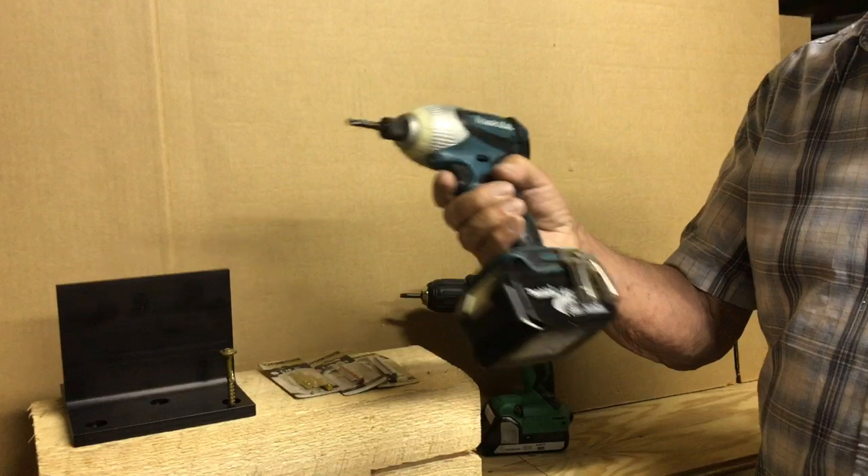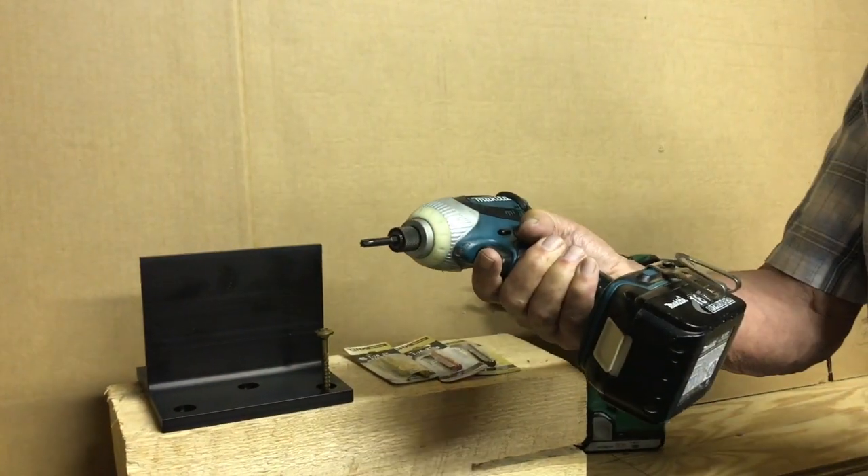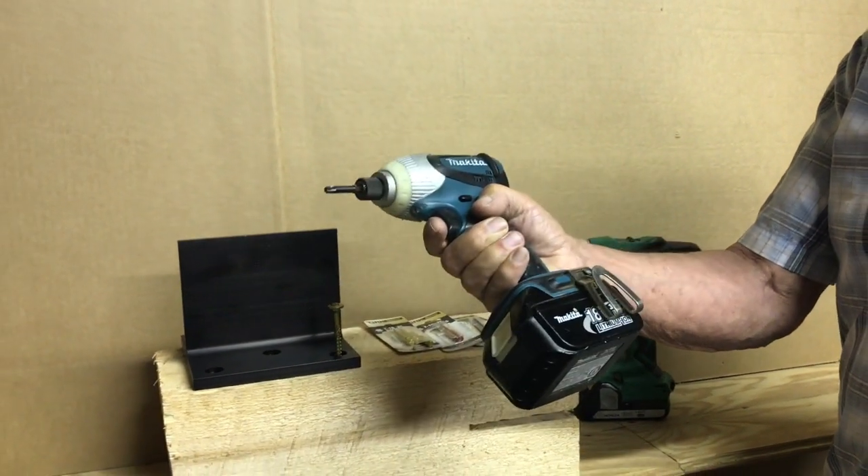You can buy Makita, Hitachi, DeWalt — makes no difference. Everybody's making them, and all my contractor friends say this is one of the most important tools they have in their toolbox.